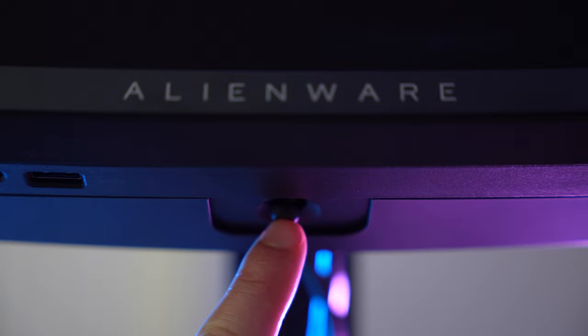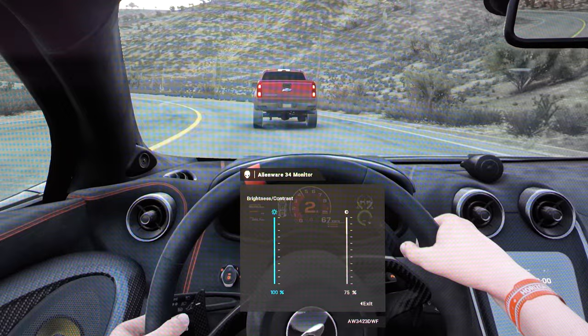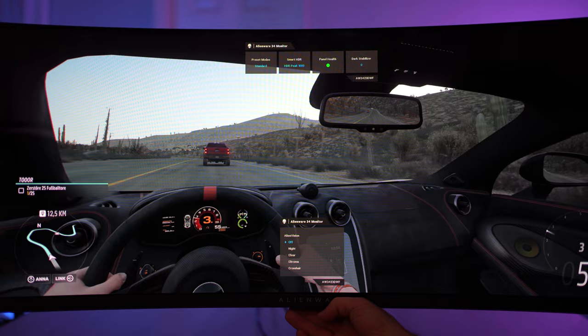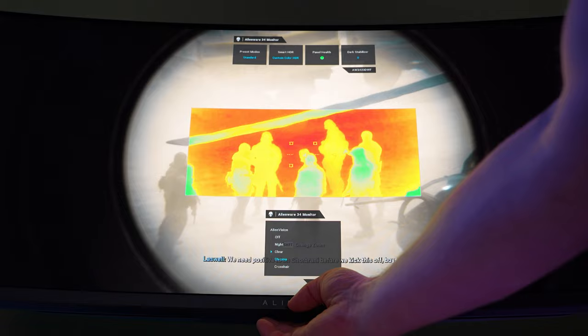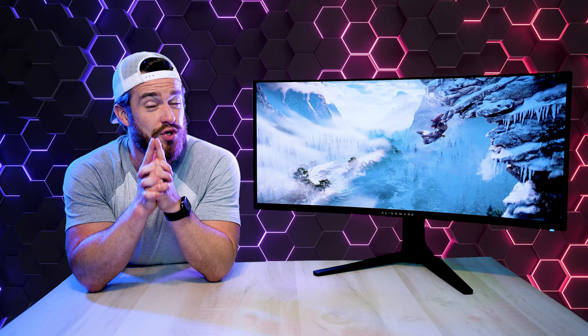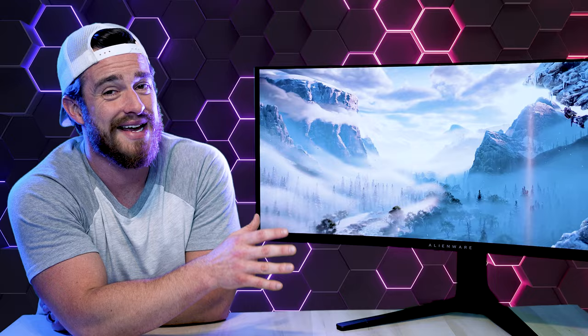Pressing the joystick gives you access to the main menu for quick adjustments to brightness and contrast. There's something called Alien Vision with several helpful modes for gamers: night mode, which identifies objects more clearly in dark environments; clear, which enhances the clarity of daytime scenes; chroma, which uses dynamic heat maps to make game objects pop against the background; and crosshair for assisting in your aiming — but do not leave this on. OLED screens are susceptible to burn-in. Thankfully, Alienware and Corsair both have three-year burn-in warranties, and QD-OLED is said to be less susceptible to burn-in than other OLEDs.